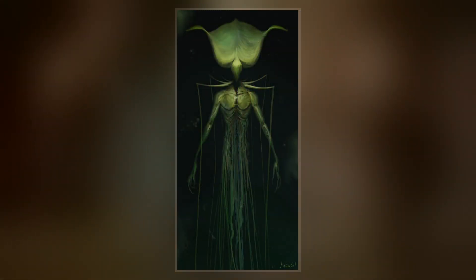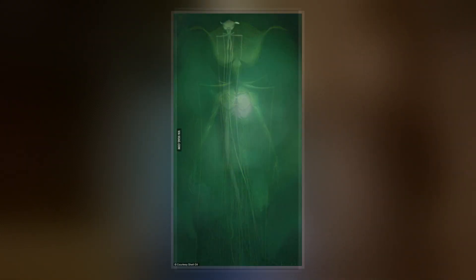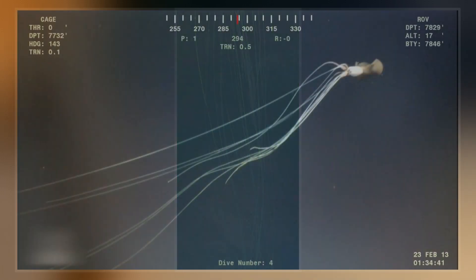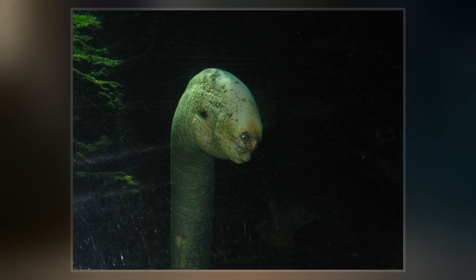Several videos have been taken of animals nicknamed the long-arm squid, which appear to have a similar morphology. Since none of the seemingly adult specimens has ever been captured or sampled, it remains uncertain if they are of the same genus or only distant relatives. The arms and tentacles of the squid are both extremely long, believed to be between 4 to 8 meters long, and are held perpendicular to the body, creating elbows.